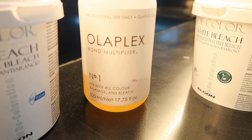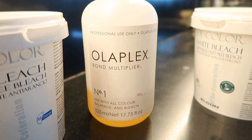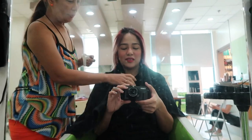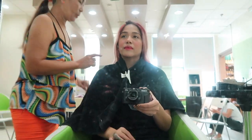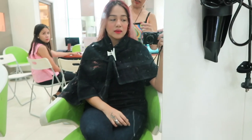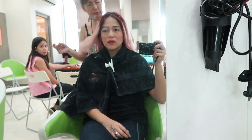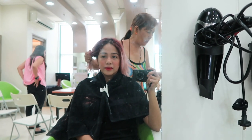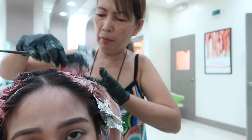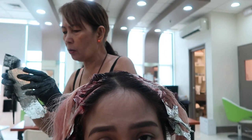So, white bleach and Olaplex — Bond Multiplier Number One. This is used so that the hair won't break during the bleaching process. We're using the foil technique to make it faster and smoother because we're removing the red. It's difficult to remove the red — it's hard for everyone to remove red.